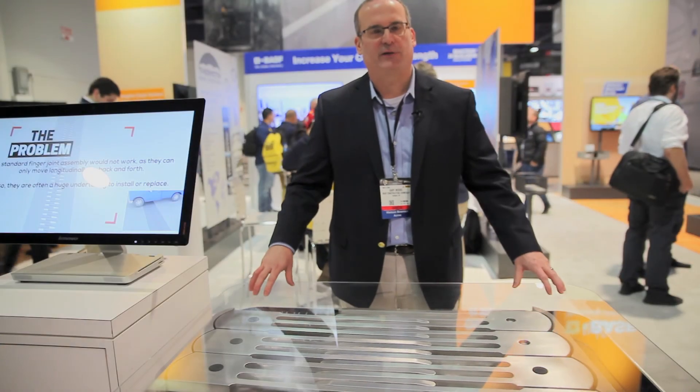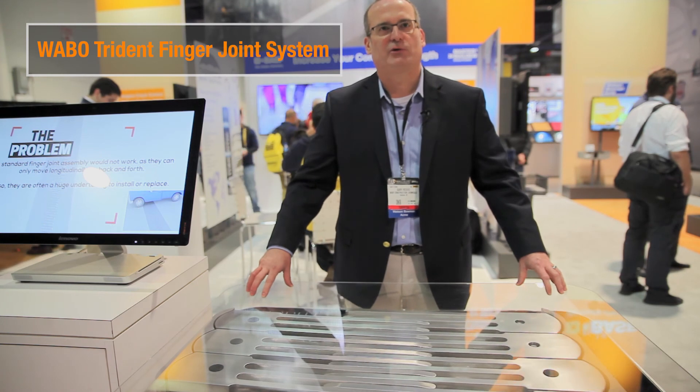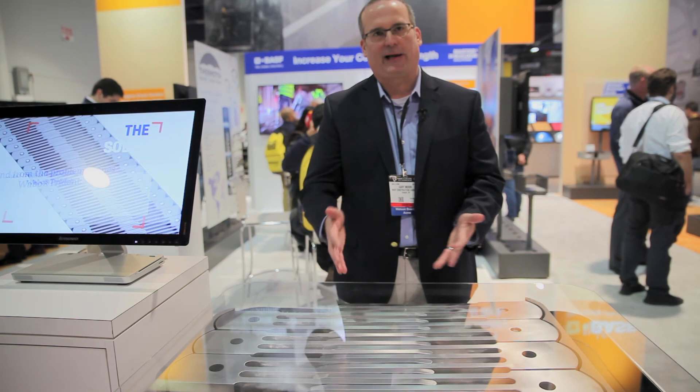This is our new system that we've just launched at the show this year — it's our Wabo Trident finger joint system. As you can see in the model that's moving here, the system can handle multi-directional movements, which means it can handle movements about all axes.